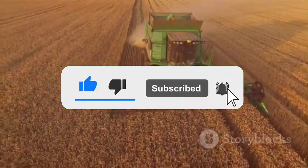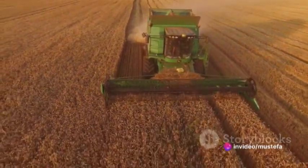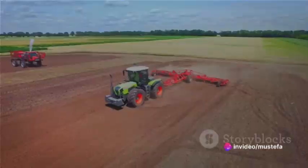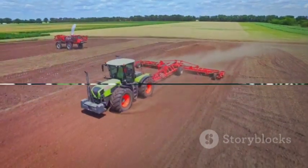Both types of tillage have their advantages and are used in different situations, depending on the specific needs of the soil and the crops being grown. It's a fascinating world beneath our feet, and understanding these methods can give us a greater appreciation for the work that goes into growing the food we eat every day.